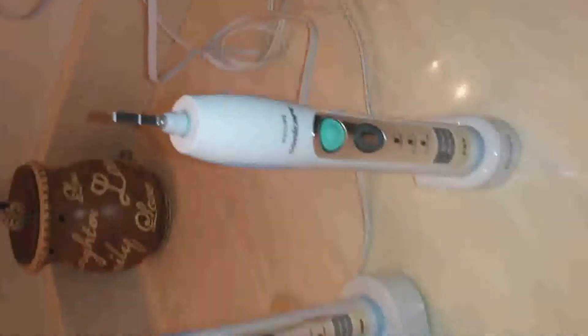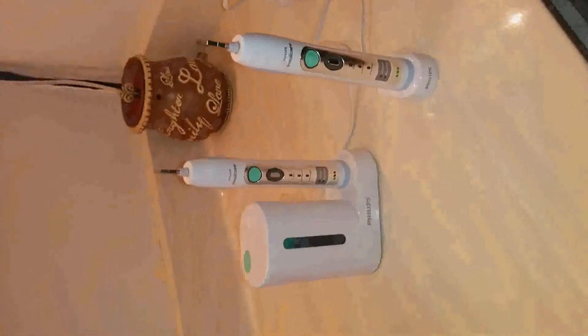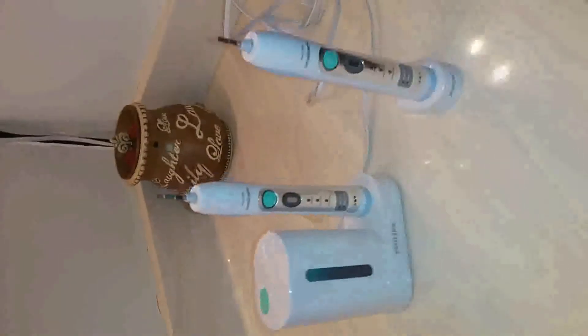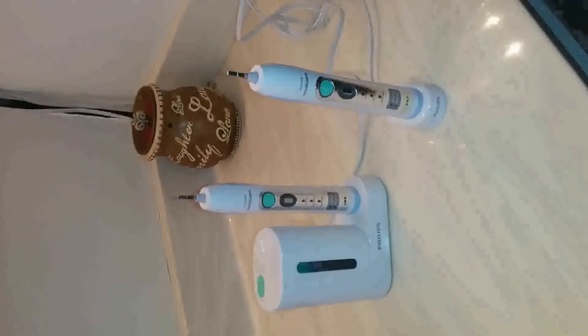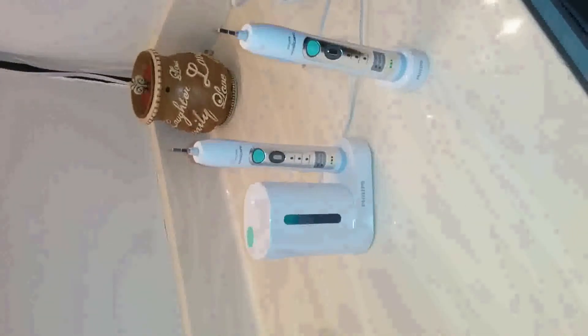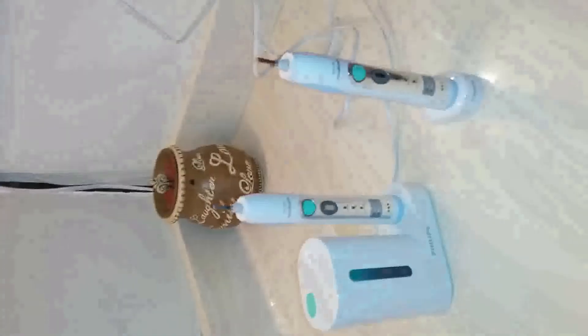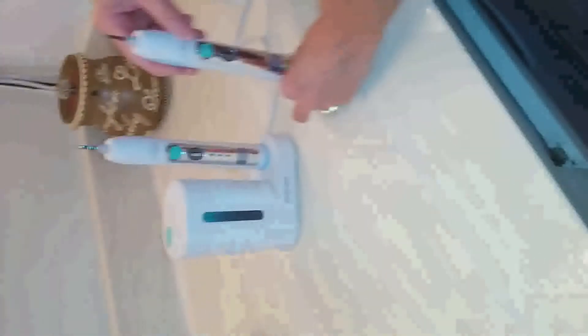They're absolutely a good purchase. I had always used manual toothbrushes until we got these, and I absolutely love it. I use it every day. It cleans your teeth really well — it helps remove the tartar and plaque, and it just helps your mouth feel fresher. It's definitely worth the purchase.